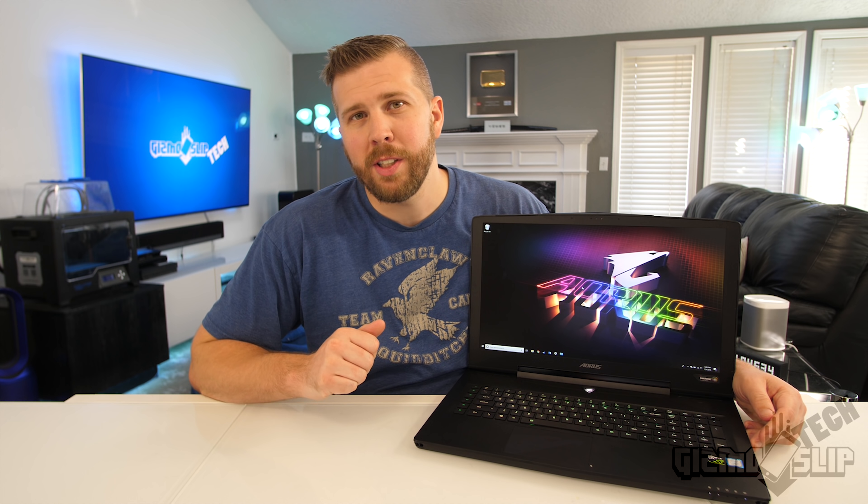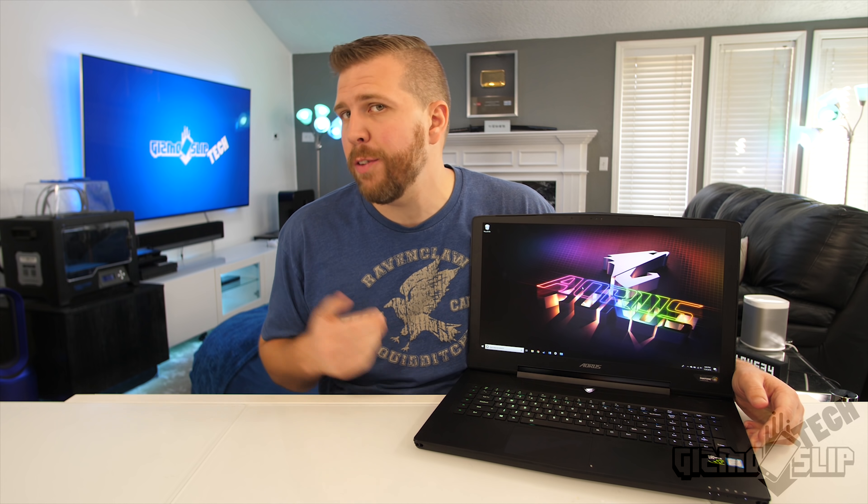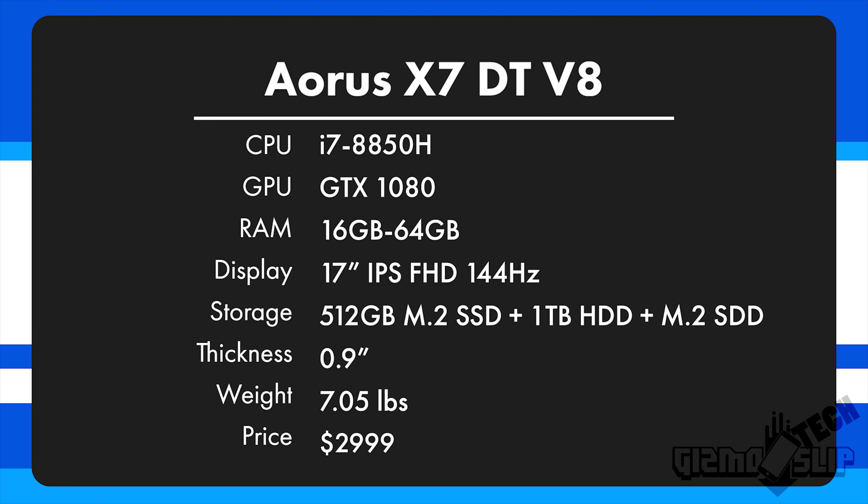Welcome to another episode of Gizmo Slip Tech. Today we're going to take a look at the amazing Aorus X7 DT V8. It has the i7-8850H, which is fully overclockable.